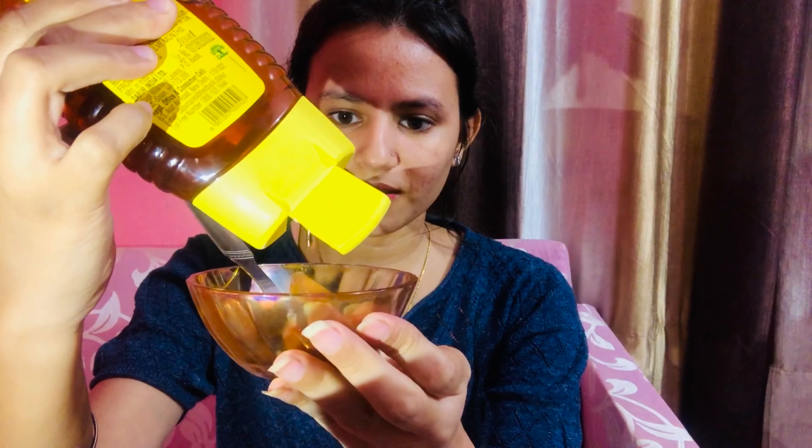Now I am applying a face pack which will be ready in about 2 minutes. This is a homemade DIY face pack made with coffee and honey, and it will help a lot with your skin.